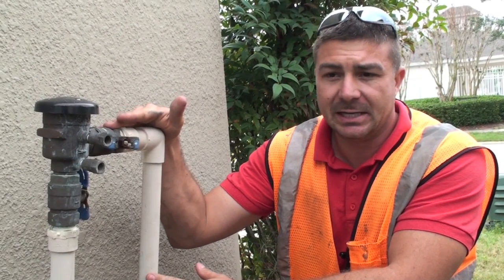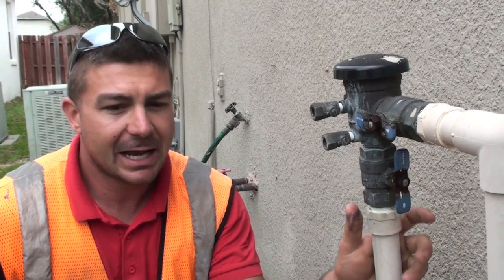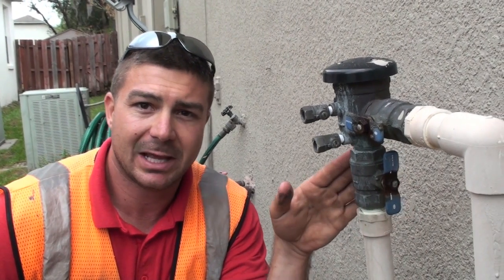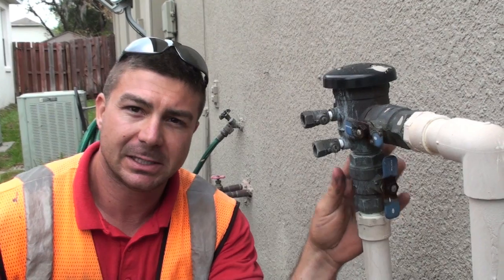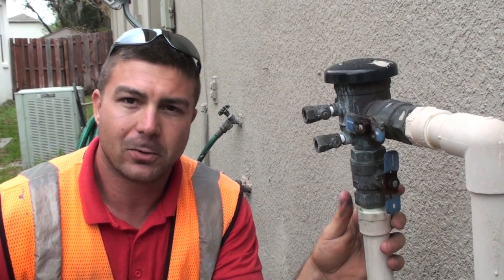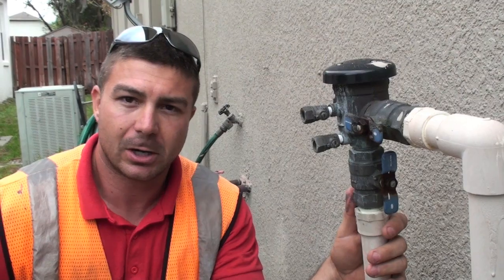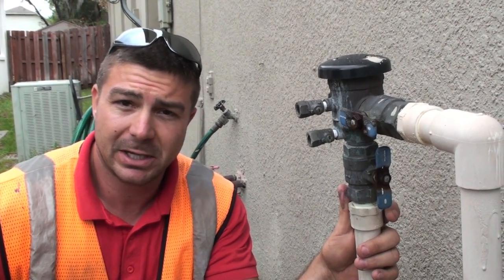There are a couple of issues with these. They need to be installed 12 inches above your highest outlet, or a sprinkler head in this case. It's not necessarily ideal to use, especially in a lot of applications. It can handle back siphonage, but it doesn't work for back pressure. What we really recommend is a better quality or different style, which is an RPZ — Reduced Pressure Zone — or what some people call an RPPA, Reduced Pressure Principal Assembly.